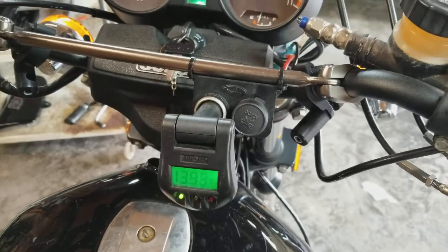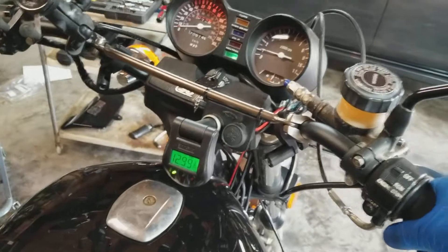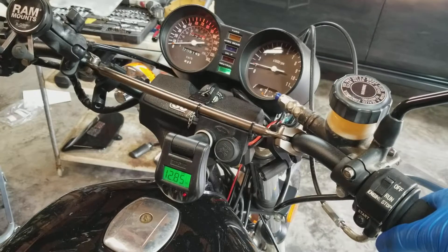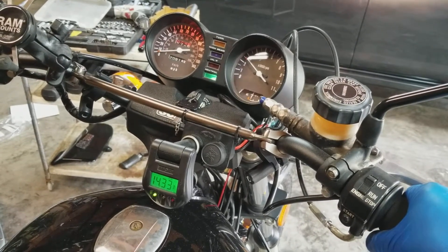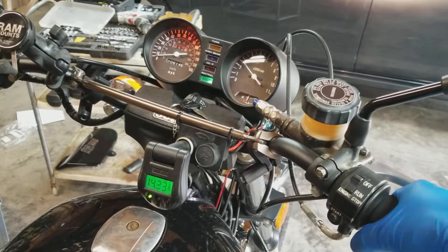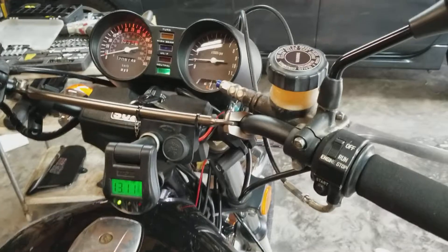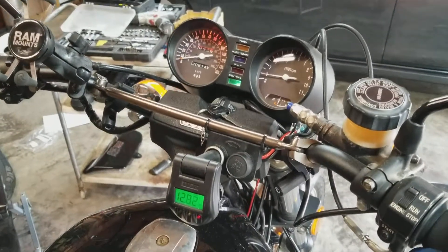Looks like it's working. I'll take it. Alright, let's do a short little test. We're sitting at about 13-ish volts. Take her up to 5 grand. She's not totally warmed up yet so I'm going to get a little bit of cracking and popping, but looks like we're back in business. Good stator. Headlight's working.